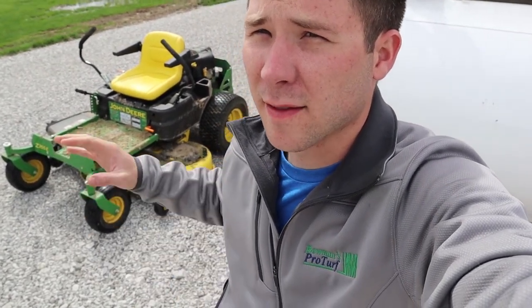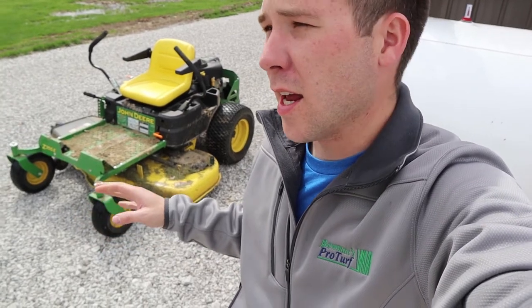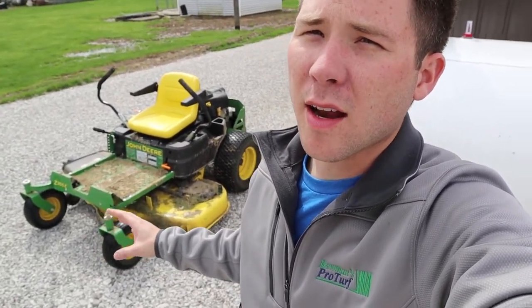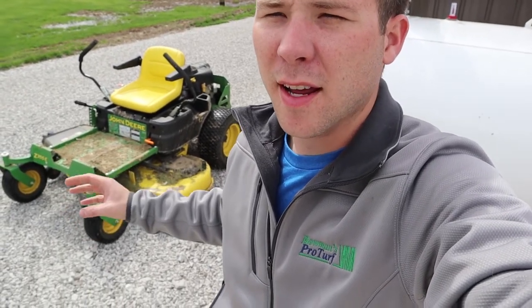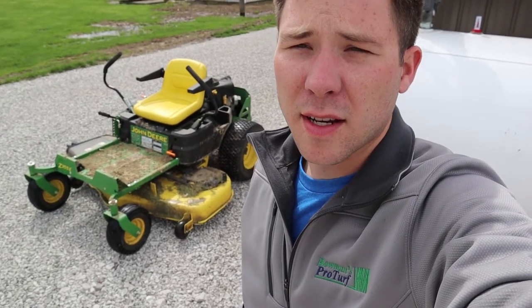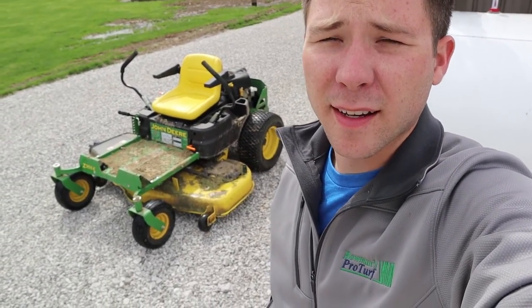The first thing I'm going to do before I mow is clean off the lawnmower. Last week we planted eight trees around our property and I used the lawnmower for something other than mowing — I moved some dirt around on it. So before I even start cutting the grass today, I'm going to get it all cleaned off and get it shiny before I get it dirty again.